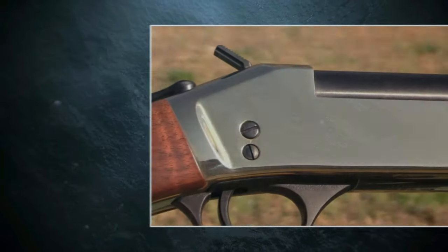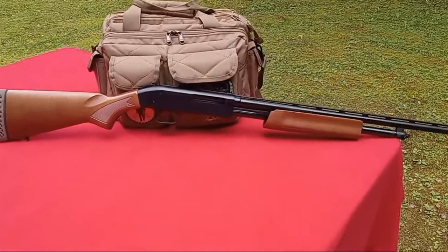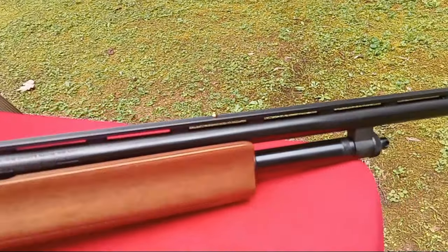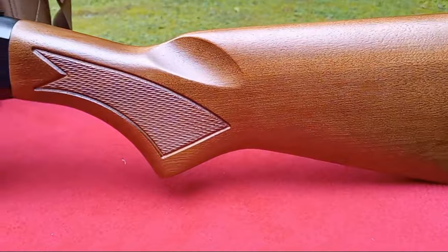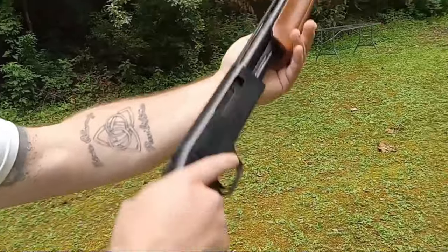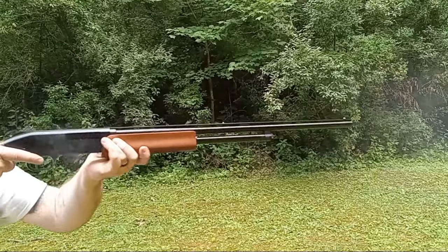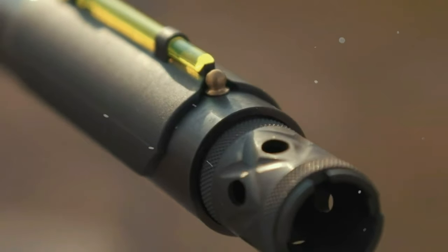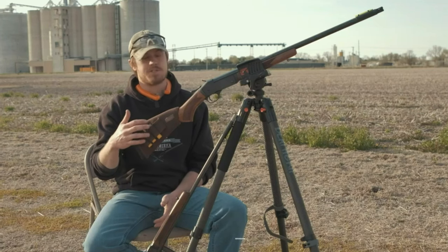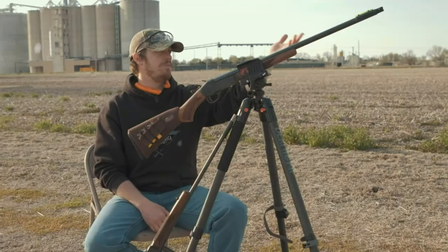In pursuit of turkey, our journey led to the range, accompanied by the new Federal TSS 3-inch No. 9 turkey loads. Shots dispatched at 20 and 40 yards unveiled patterns and points of impact, their accuracy tested against 30-by-40-inch sheets. At the 20-yard mark, the shotgun-choke-ammo synergy yielded a concentrated 8-inch pattern, with the wad's passage evident through the center hole on the target and foam backing. The precision was impressive, leaving no room for evasion by a cunning gobbler. Retreating to 40 yards, the single shot resulted in a broader 22-inch pattern, with minor variations extending to 28 and 30 inches.